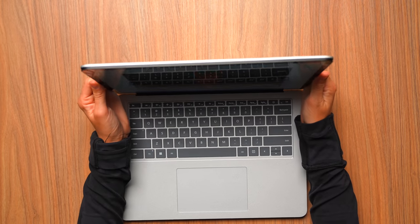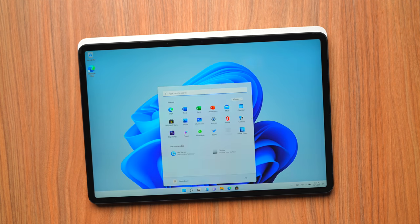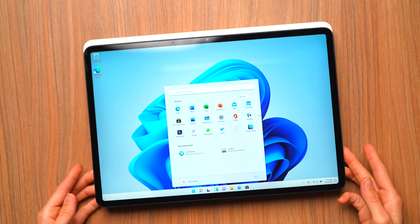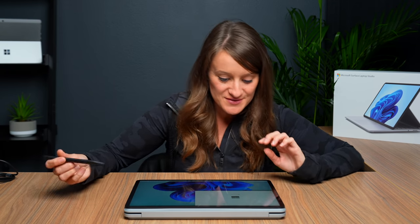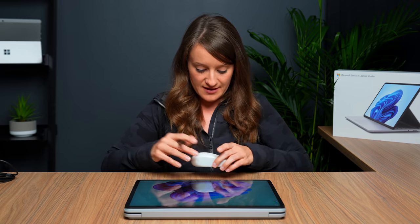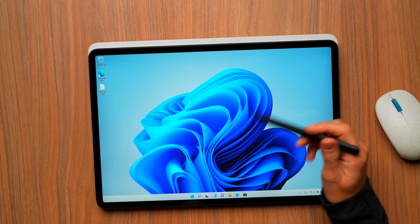Windows 11 is booting up and I am here for it. We do have Windows Hello, so right now I am setting up my face ID. That's it, you're all set — I wasn't even ready, that happened so quickly! It's here — Windows 11. Let's set it up, download some things, and get absolutely wild.